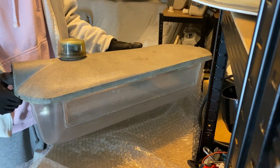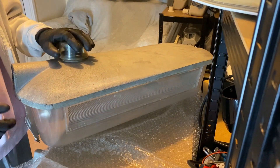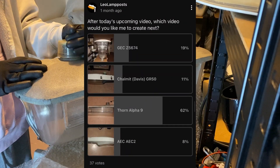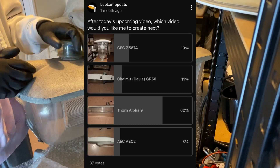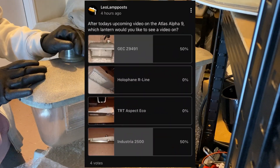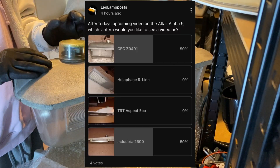Welcome back to the channel. Today we have another lantern in the collection to showcase. This is one that you guys voted for in the community poll that was put up last video. There will also be one put up at the end of this video, so you can go and vote on what you want the next video to be about.